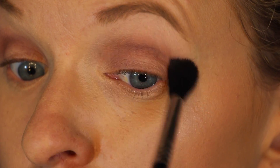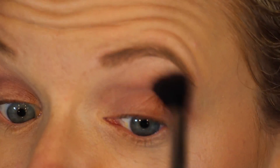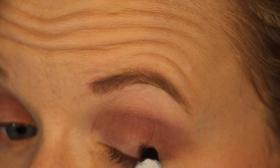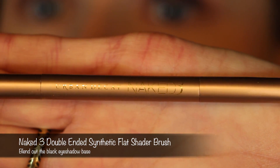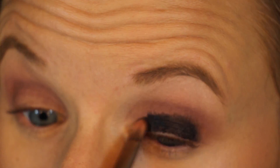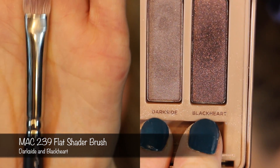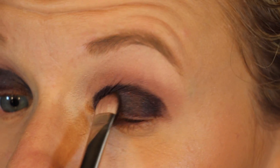Using the Sigma E40 blending brush, blend, blend, blend. Then I'm going to go back in with Limit to continue blending out the dark color Nooner. Then I'm going to take NYX Jumbo Eyeshadow Pencil in Black Bean and put that on the lid only, being very careful to keep it in the area I want. I have to do one eye at a time and then blend it because once it sets, it sets. Then I'm going to use the Naked 3 Double Ended Synthetic Flat Shader Brush to blend out the cream product — synthetic brushes work better with cream products. Then with the MAC 239 Flat Shader Brush, using both Dark Side and then Black Heart to pack on that dark color on the lid, right on top of the Black Bean.